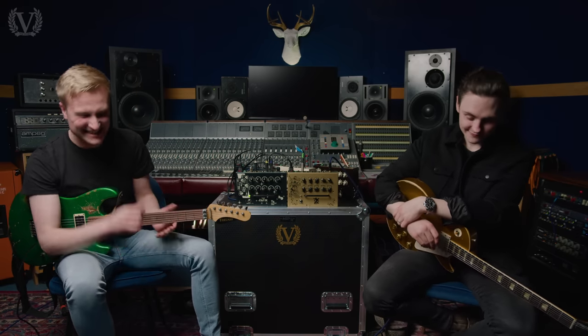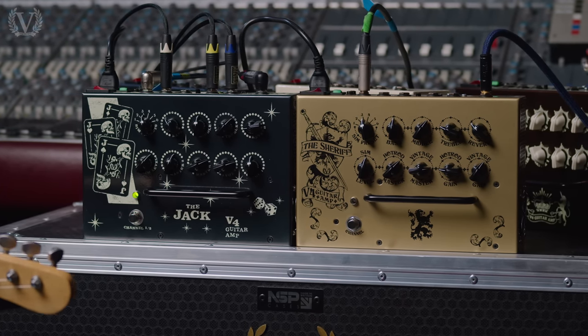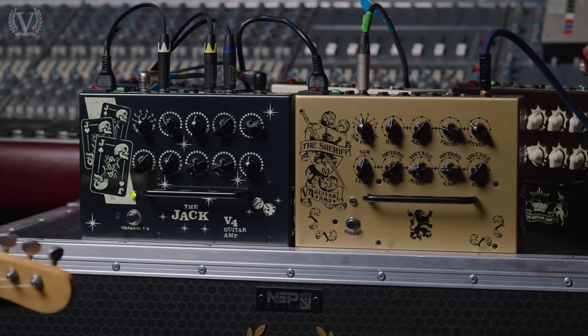Hi guys, Phil Short here with Victory Amps, and I'm here with the incredible Chris Buck. We are here down at Brighton Electric to check out some really cool, exciting, brand new products. And I think it's been about two and a half years since we last did this.